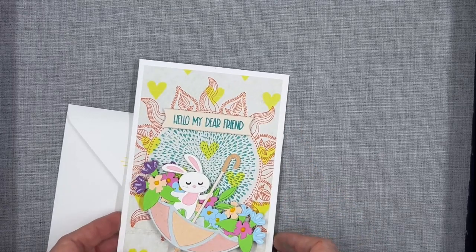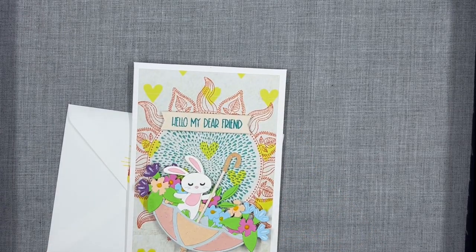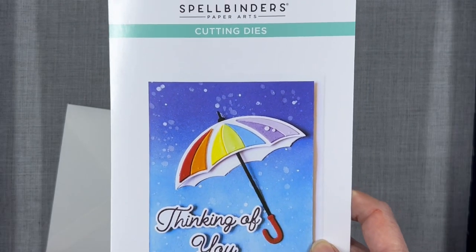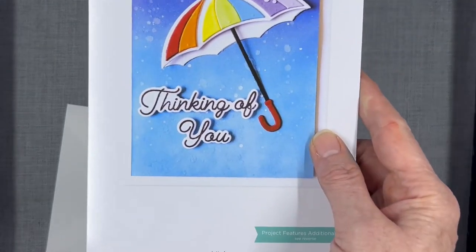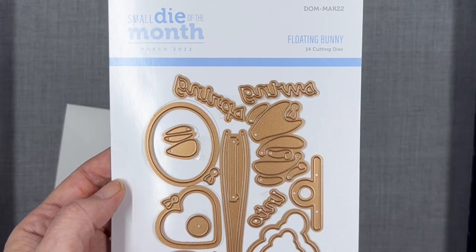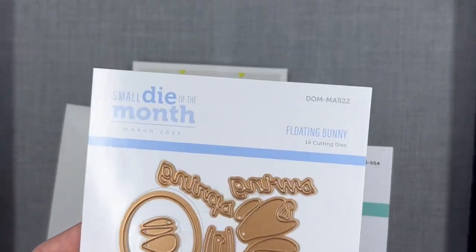The background paper was from an old paper pad I had from American Crafts. This is where I got the umbrella from — a Spellbinders umbrella and broom set. And then a small die of the month, the floating bunny, is where I got the bunny from.